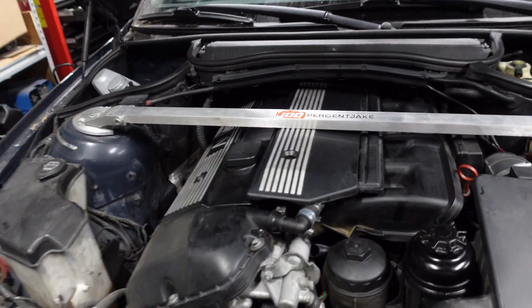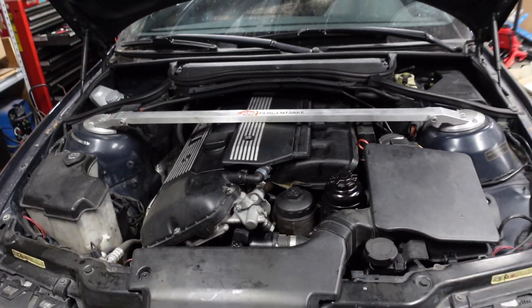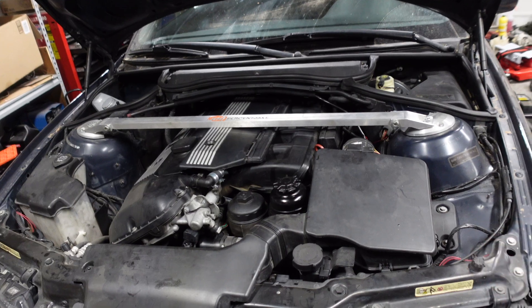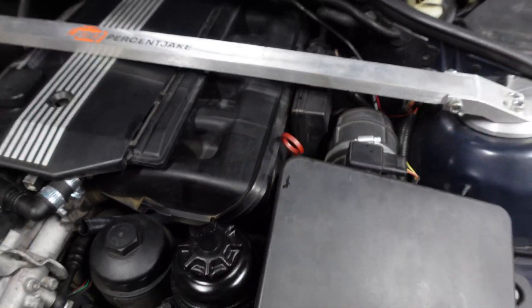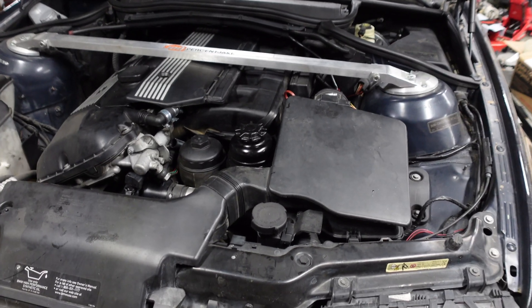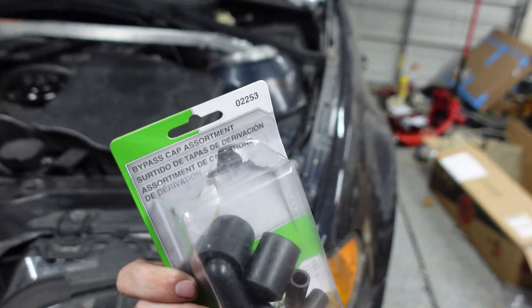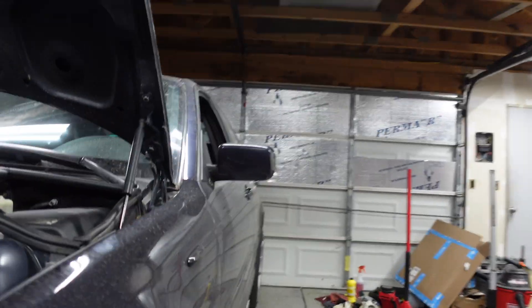There's one more part to this that we still have to do, and annoyingly we have to jack the car up. If you remember, this system drains back into the dipstick tube, which is still there, and we need to cap off that dipstick tube connection. I bought a Dorman bypass cap set and used the half-inch ID one. I came in through the side above the control arm, pushed the old hose off with a flathead screwdriver, then reached up and put on the new cap. So that's capped off.